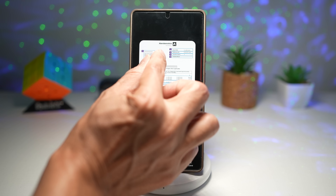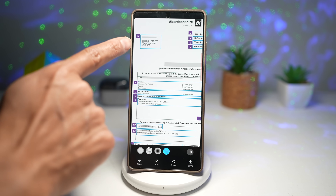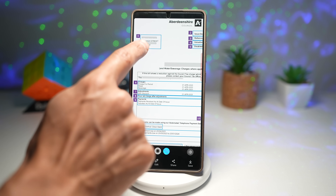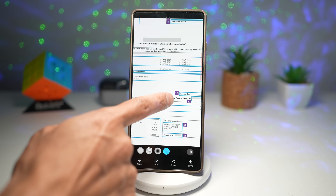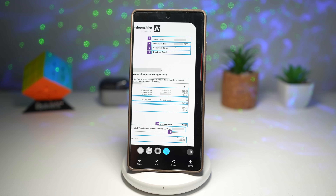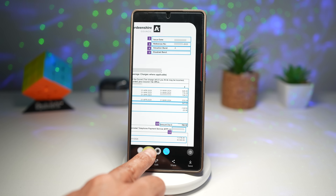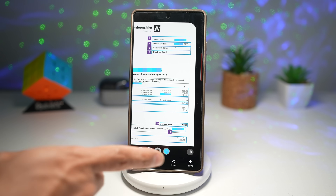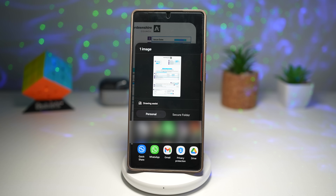It has auto-blurred the name, but it's missed the address. You can tap on that to blur the address as well. You can tap on anything in the document to blur out certain things. Tap the bottom to choose your blur style. Once you're happy, tap Save to save it, or go ahead and share this with anyone you like.